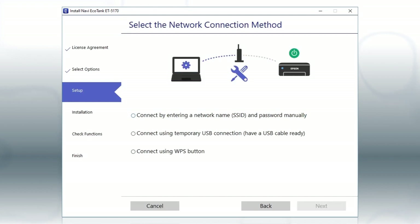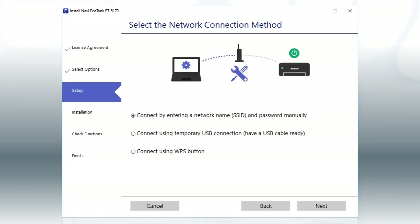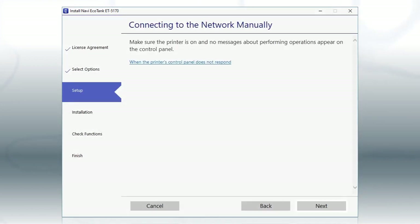If the installer is unable to detect your wireless settings, you see this screen. Select the Enter Network Name and Password Manually option and click Next, then click Next again.